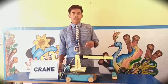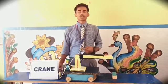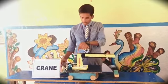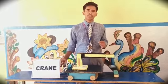Now I explain about crane. I am Dr. Bob from class 9. I have made a mini crane by using some waste material like paint, cardboard, etc.